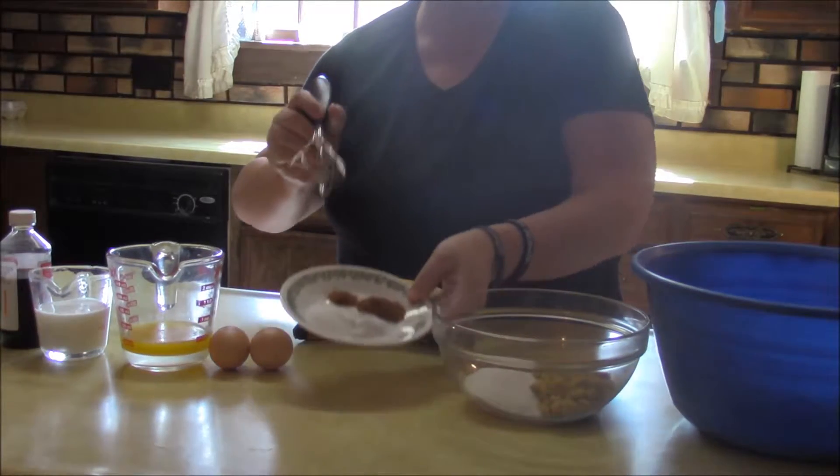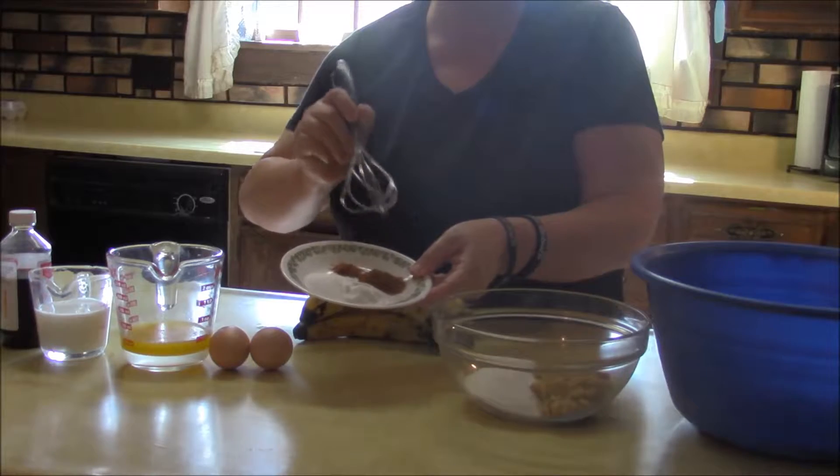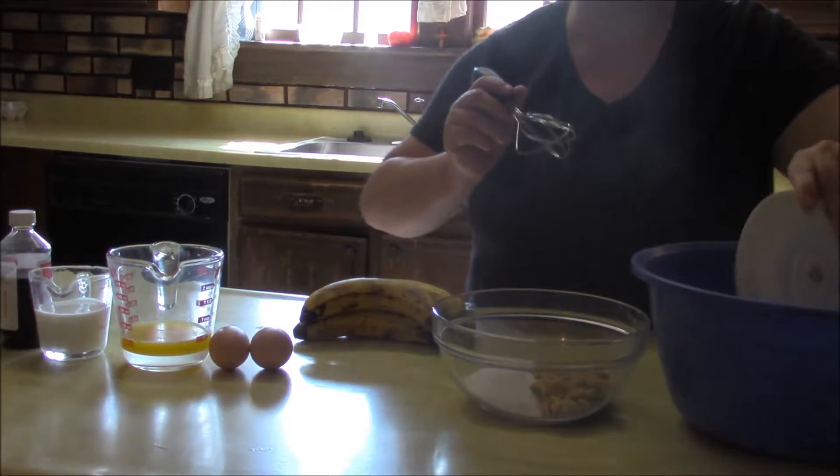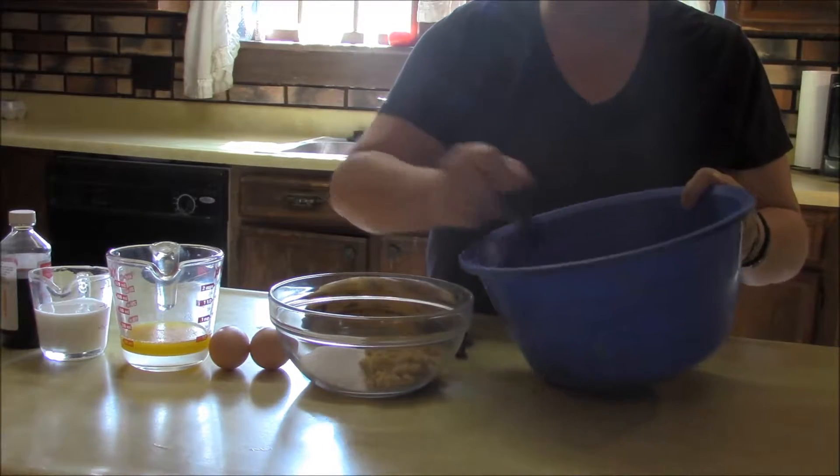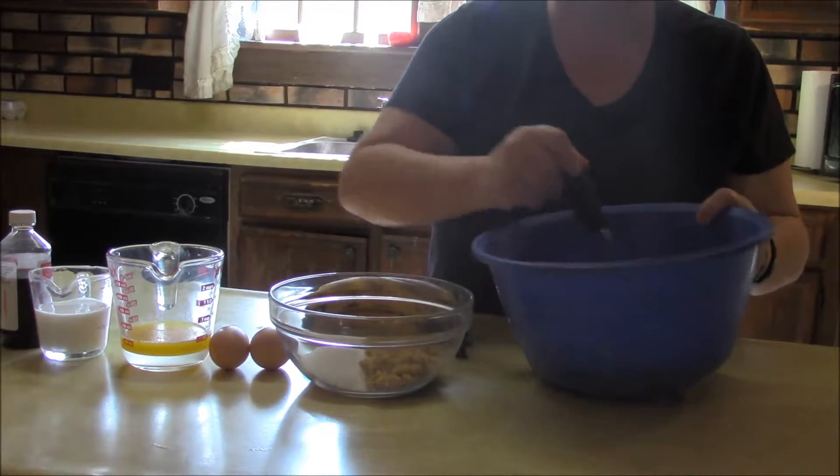We're going to get our salt, baking soda, cinnamon, and nutmeg and just dump that into the flour and give that a little bit of a stir.